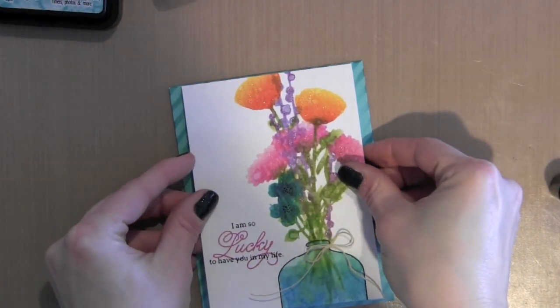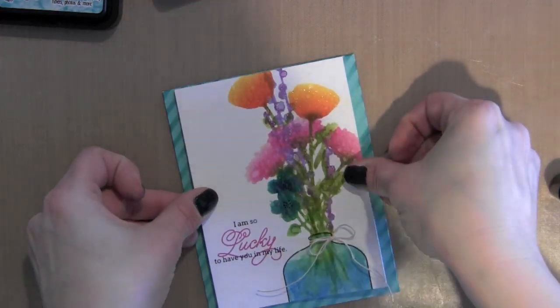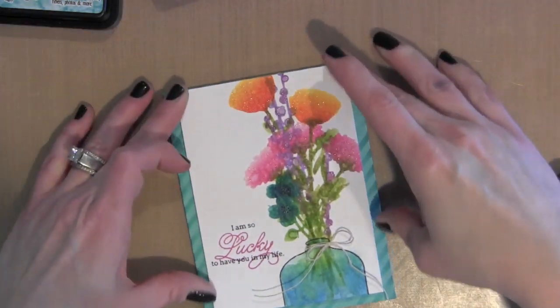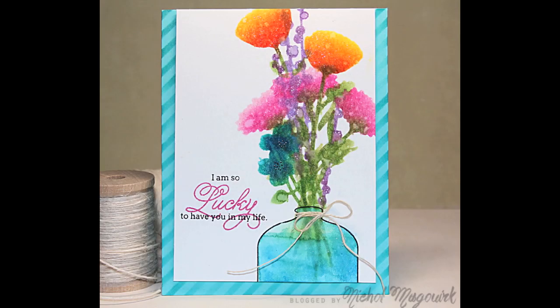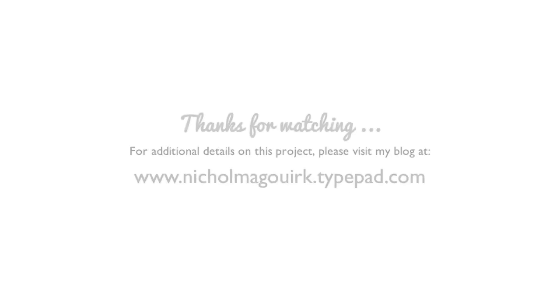I applied a little foam adhesive to the back of my watercolor piece and lined it up with the top of my card. I've cut an even amount off of the sides and bottom of the card, and this is the finished result. I hope you've enjoyed this card featuring distress inks with daubers and stencils. All of the supplies I used are linked below the video on YouTube. I appreciate you stopping by and we will catch you next time.